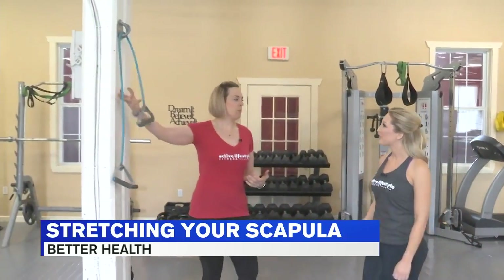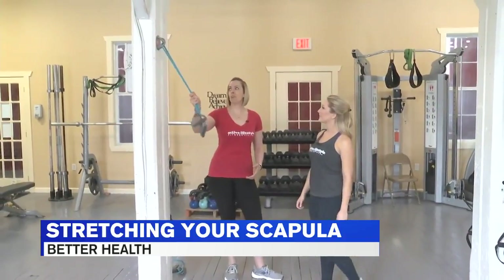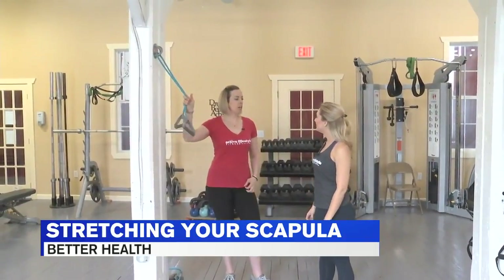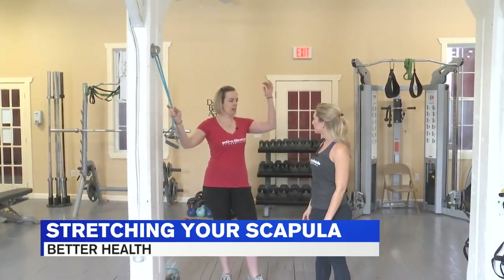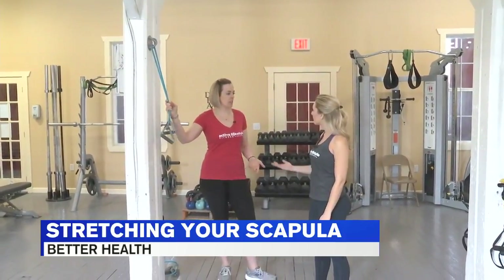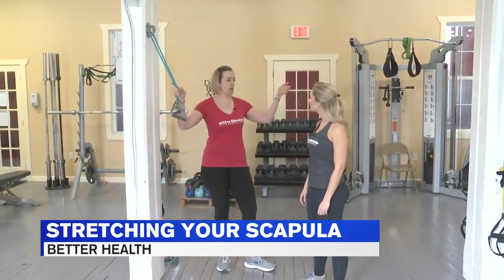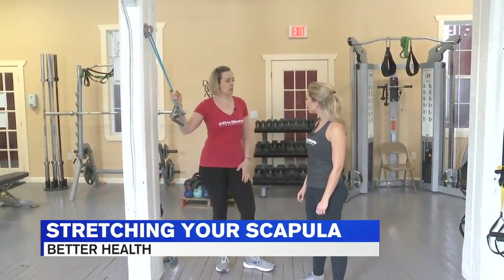If you have some bands at home, bands are the easiest thing to use. I have them anchored here with an X mount on the pole, but you can do anything — like if you have higher beams in your house or even a stair railing, you can hook these around. Sometimes they even come with door mounts that you can put on the other side of the door.